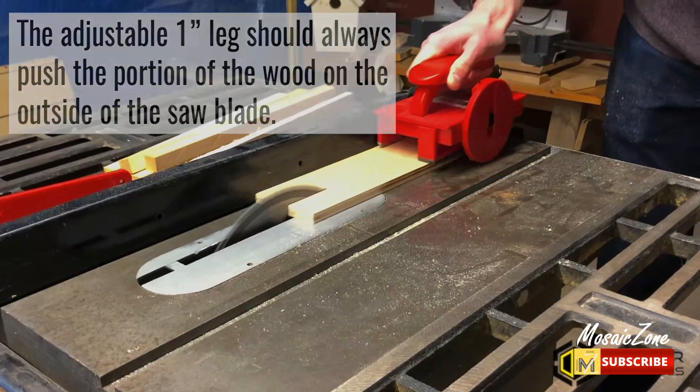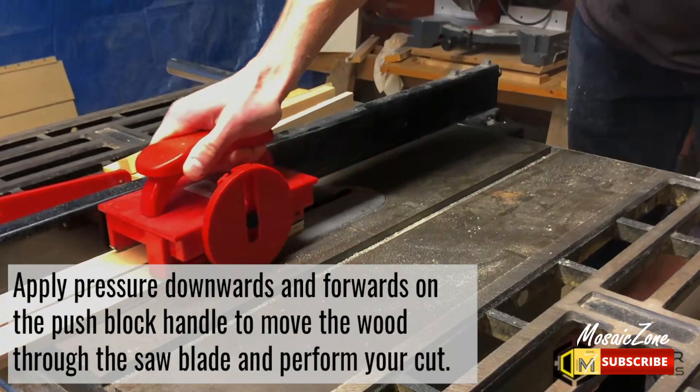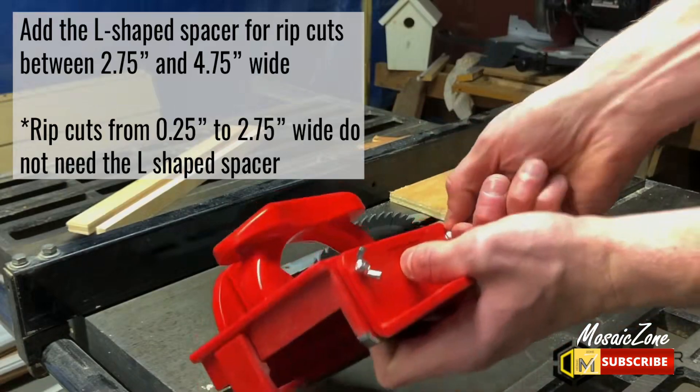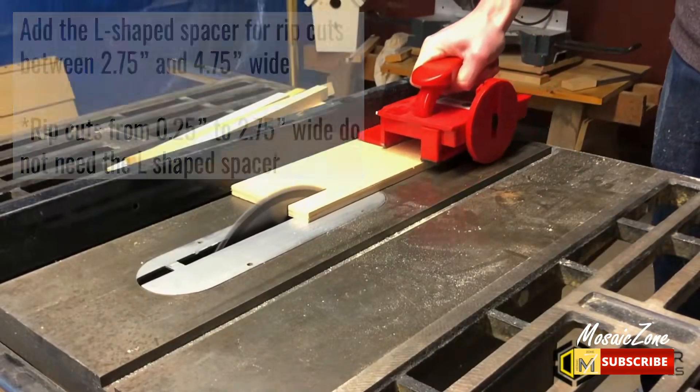Elevated, adjustable legs pass safely over and around cutting blades, maintaining contact on both sides of your workpiece helping reduce kickback. Rubber-coated, diamond grip TPE legs maintain maximum contact with your workpiece, increasing control and safety.